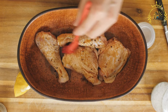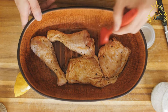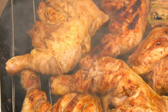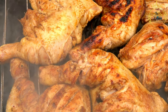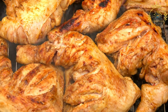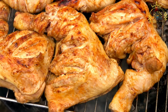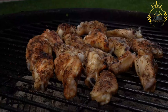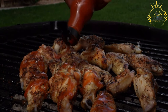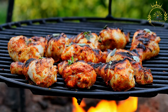Ingredients for the jerk marinade: 3 to 4 pounds of chicken pieces such as drumsticks, thighs, or bone-in breast; 4 to 6 scotch bonnet peppers, adjusted to your spice tolerance; 4 to 6 green onions, chopped; 1 small onion, chopped; 4 to 6 cloves of garlic; 1 thumb-sized piece of ginger, peeled and chopped; 1 tablespoon each of ground allspice, dried thyme, ground cinnamon, ground nutmeg, and brown sugar; 2 tablespoons each of soy sauce, vegetable oil, and vinegar; juice of 2 limes or lemons; and salt and black pepper to taste.